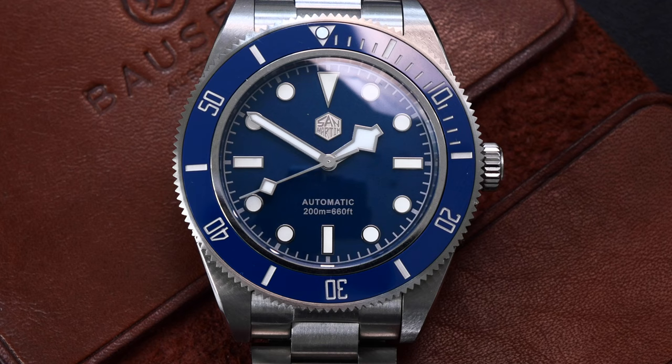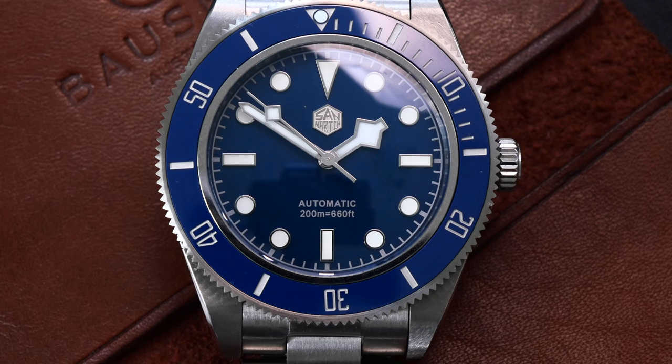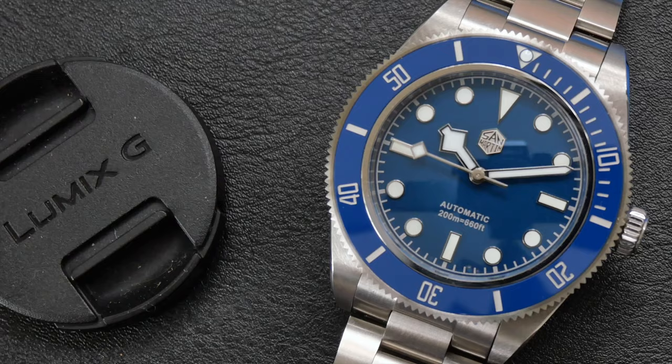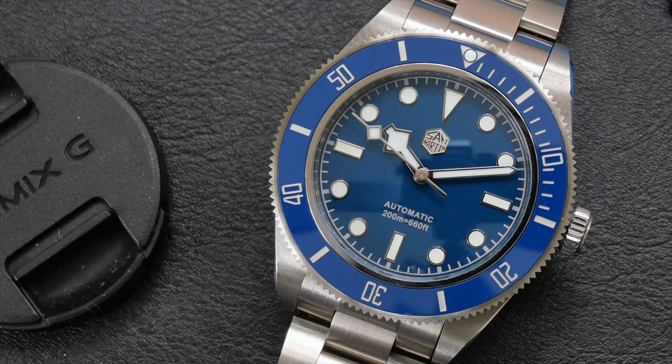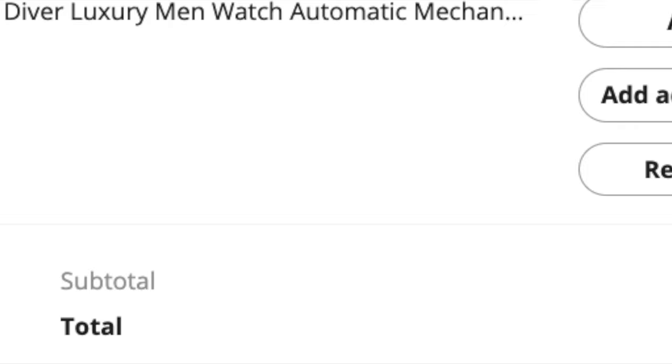Here we have it — the SN008 from San Martin, which is a homage to the Tudor Black Bay 58. I was initially attracted to this watch because of the video on the San Martin site showing that gorgeous glossy ceramic bezel, so I ordered it and around seven or eight days later it arrived here in Sydney, Australia. I'm really pleased to say it has not disappointed. It is substantially more than what I pay for say a Pagani — around $170 versus the $320 odd I spent on this.